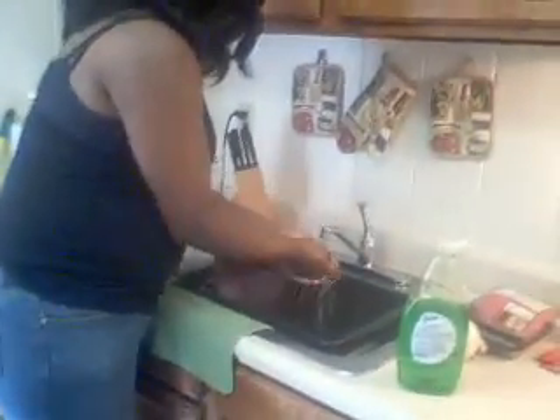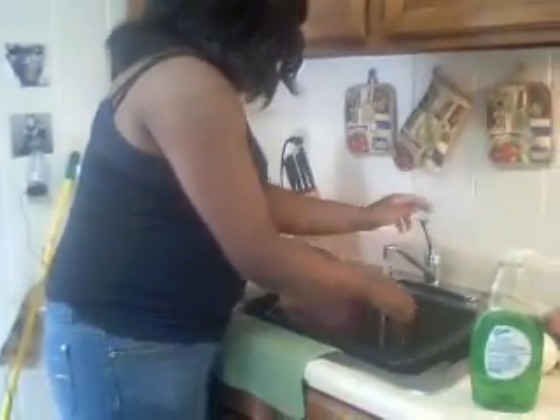Of course, before any cooking commences, you must always wash your hands. So Elizabeth, wash your hands. I'm sure most people at home know how to wash their hands. Elizabeth is washing her hands — you need to wash your nails too, please. Ladies and gentlemen, Elizabeth is washing her hands.